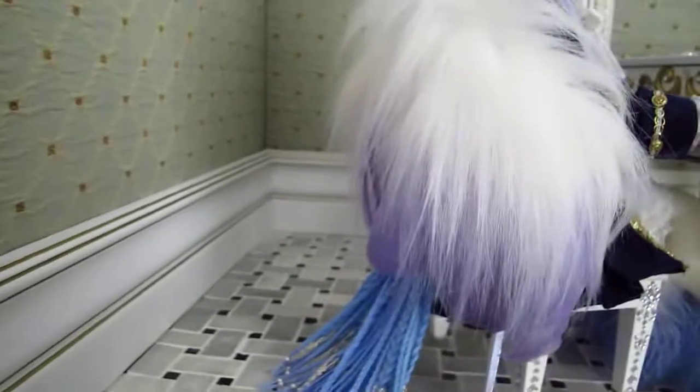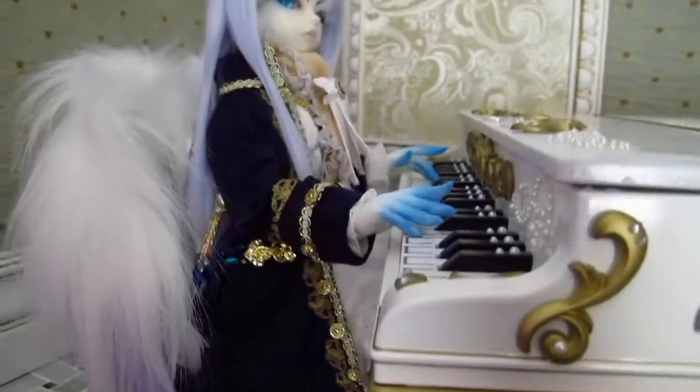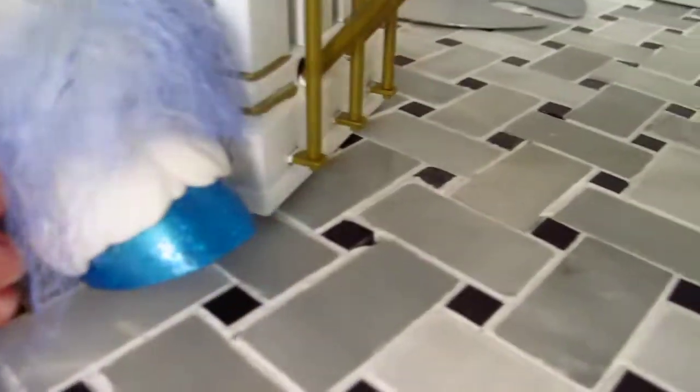He's wearing the Bela default outfit wings and a doll heart outfit. And then his hooves — he's got his colored fur on his hooves, and his hooves are sparkly blue.